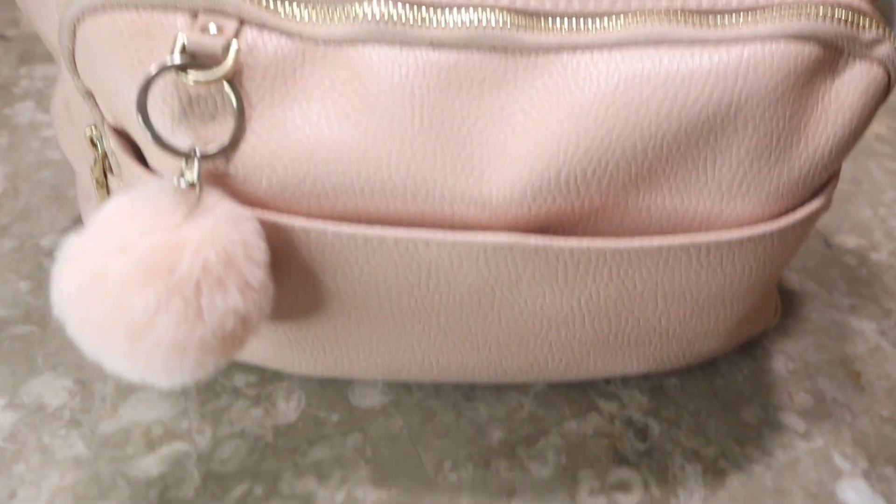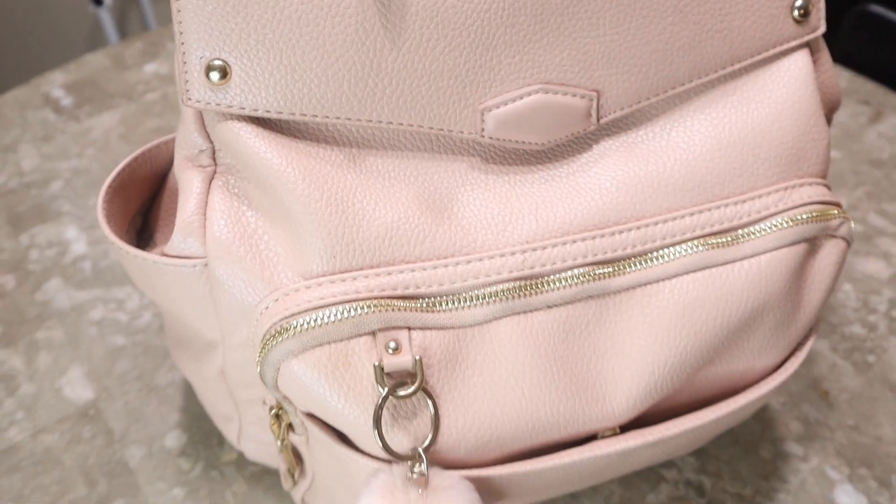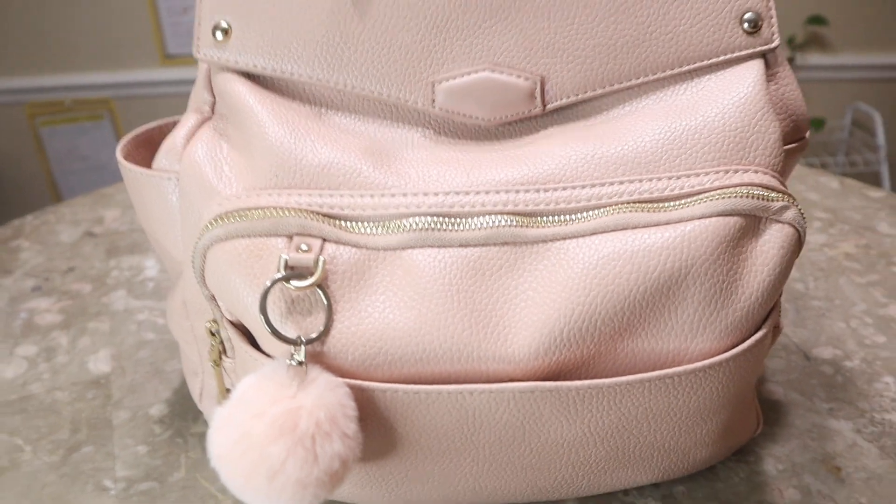Hi guys, it's Shauna J. Ray. I'm back with a new video. I've been wanting to do this for a very long time and I finally got like the perfect long wear test. I've always wanted to do a what's in my bag, what's in my purse video because I carry some very interesting things. Being a mom, my bag has gotten bigger and there's more things I need to carry. On top of everything else I do, I needed a bag where I could just throw it on my back and have my computer, my phone, everything in it for blogging and content creation.